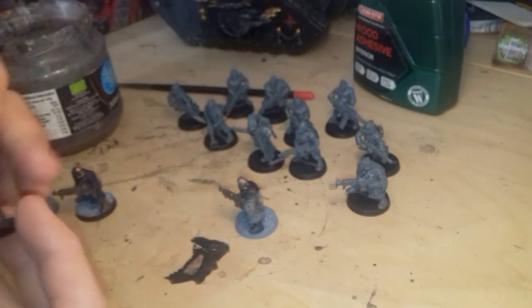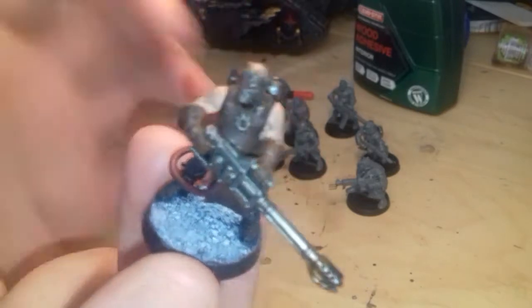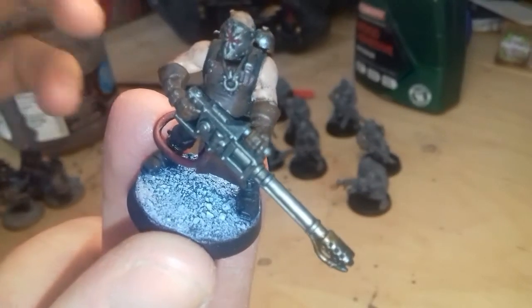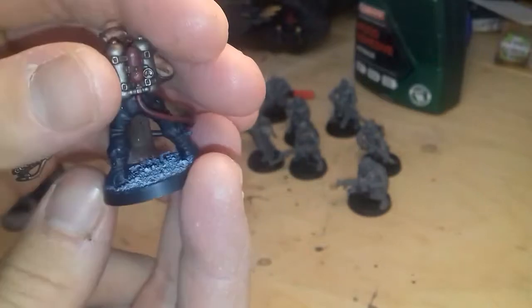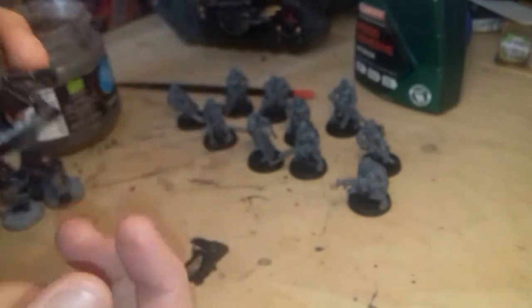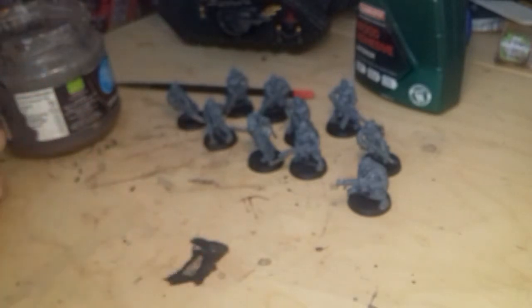Now basing - that's what I came here to talk about. If you look at these guys, there's the basing. We're going to use - to get that effect - I used to use GW's textured paints, but they're actually more fiddly than this method that I've come up with. Let me get it out of the desk.